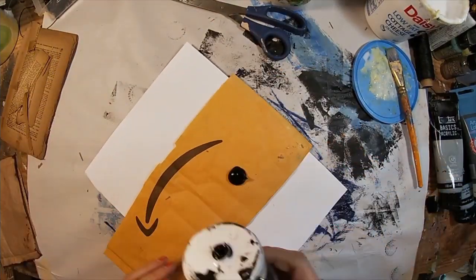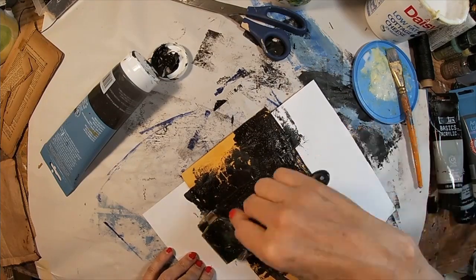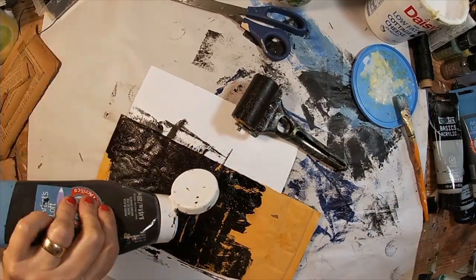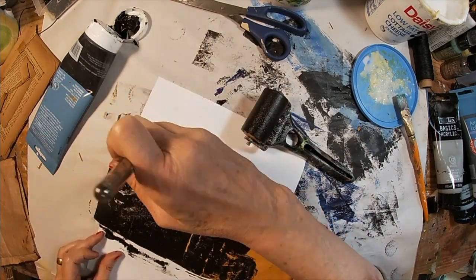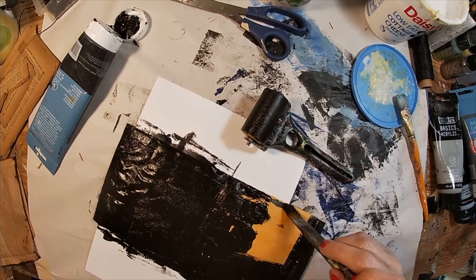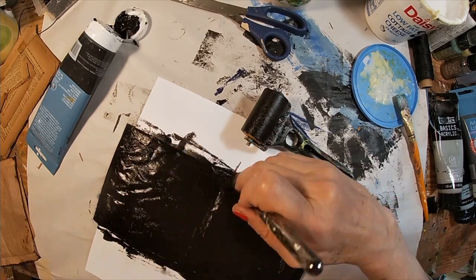Now that's completed, I want to add some color to the back of the book. I've chosen just black — I think that's Mars black. We'll just remove anything Manila, the Amazon Smile logo, and take out all presence of advertising on that package. We'll set that aside and allow it to dry.